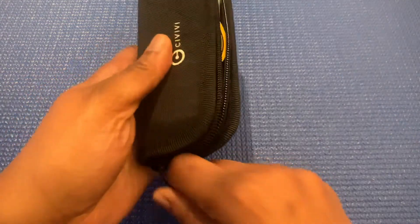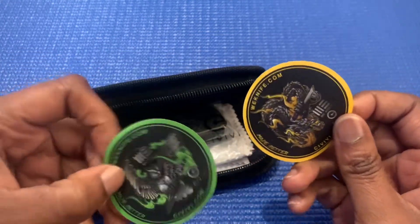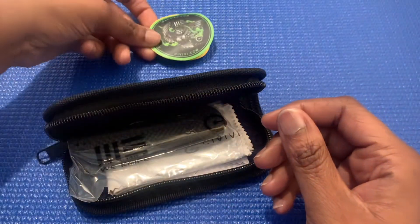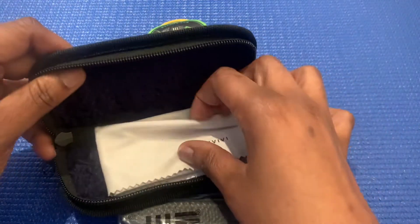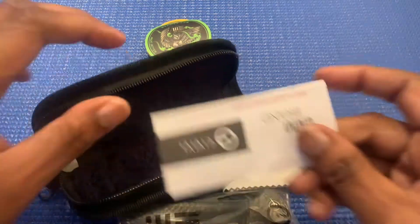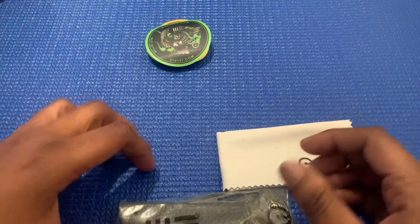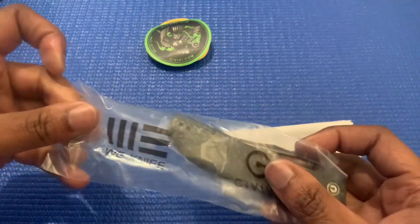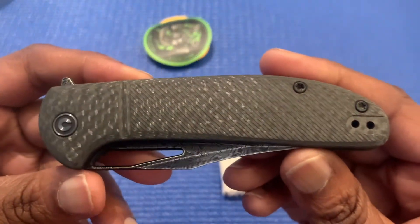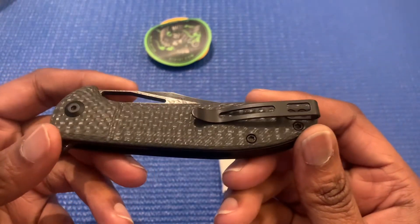It's gonna come in a nice little case here. Just unzip this and see what we get — this can be my first Civivi knife, guys. Didn't know it came with stickers, but stickers are always good, I can add that to my collection. There's the knife, got a nice little cleaning cloth, and it's nicely lined — very soft, nice touch. You can see the Civivi brand and some instructions for use.